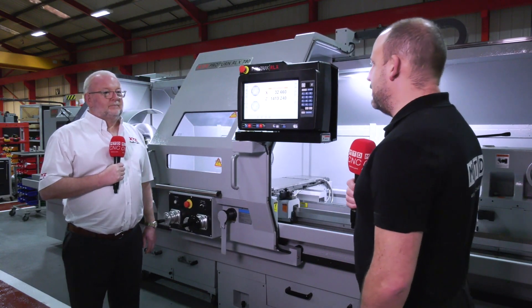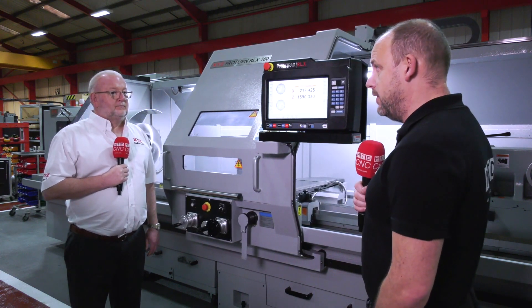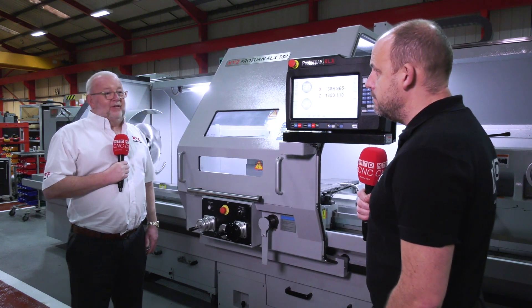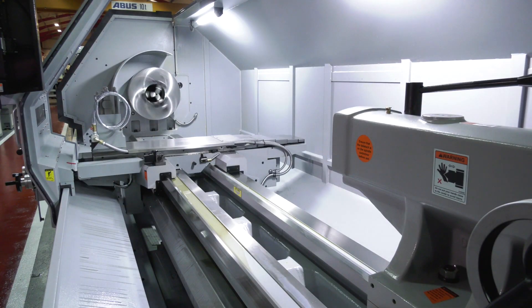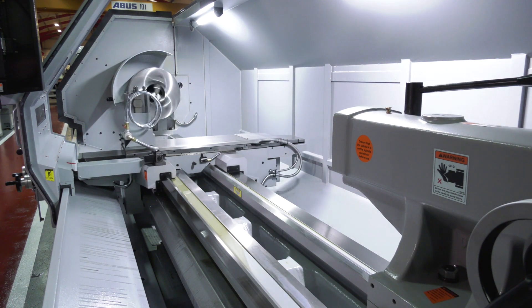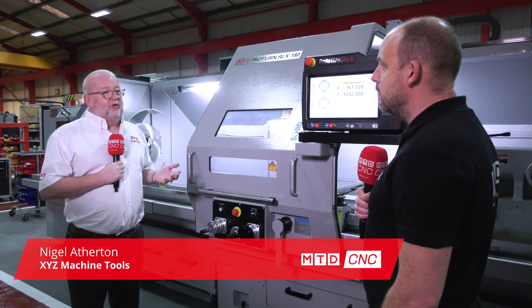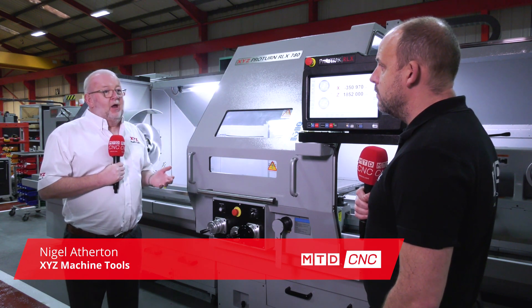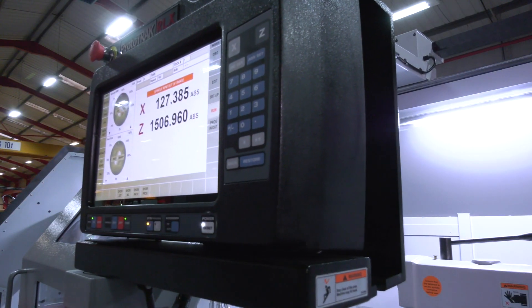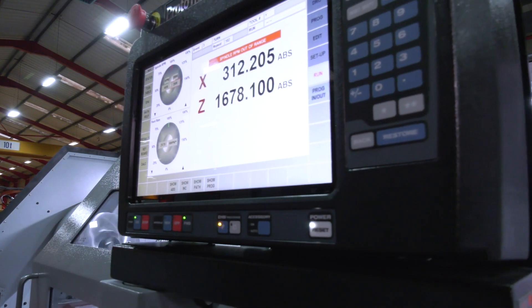Nigel, when the RLX 780 first came out you did — and have done since then — really well with this machine. Why is that? Well, it's the capacity: it's a 780 millimeter swing, three meters between centers, and we've also got a 160 millimeter spindle bore. We had it for a long time when we sold it with the Siemens control, which we still do, but since we brought in the ProtoTRAK RLX and put the latest touchscreen technology on there, we've sold a lot more of them.